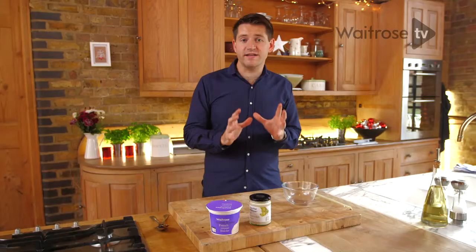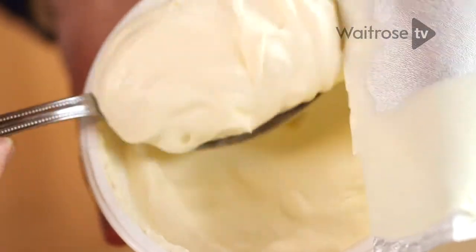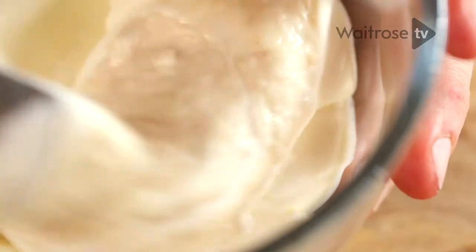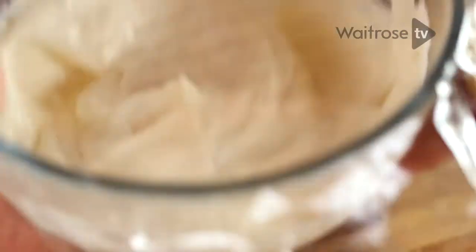About an hour before you're ready to serve the crostades, make the horseradish crème fraîche. It really is simple — just do a ratio of three tablespoons of crème fraîche to one tablespoon of horseradish. Just mix them together in a bowl, then cover with cling film and pop it in the fridge until you're ready to serve.